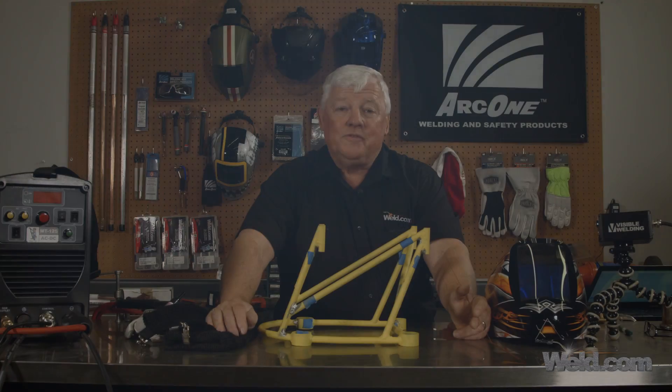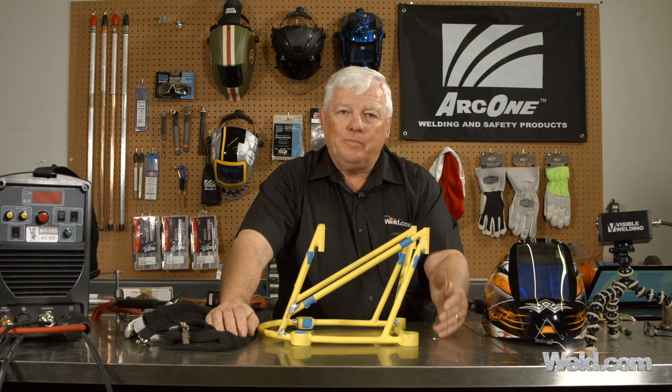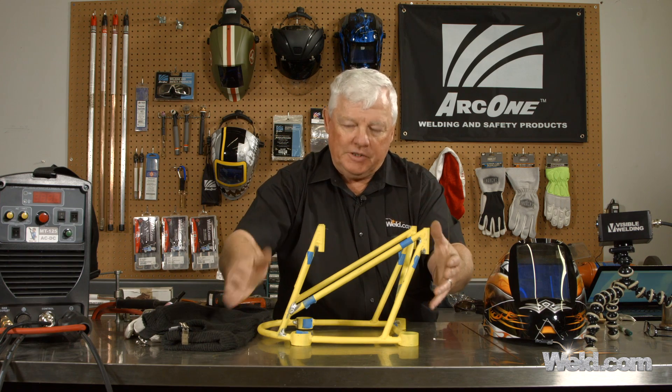Hey, welcome to Well.com, home of TIG time. Hi, I'm Mr. TIG and I'm doing a two-part series on how to repair this particular part.